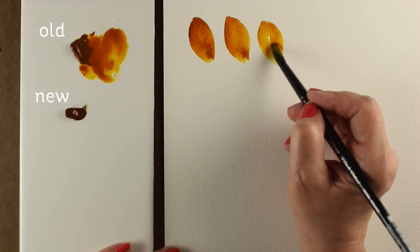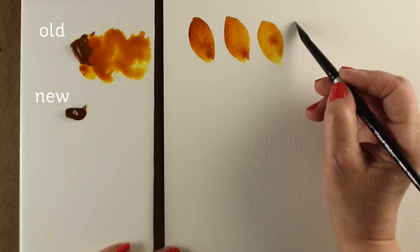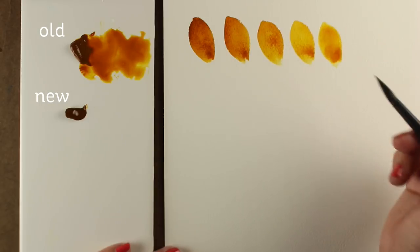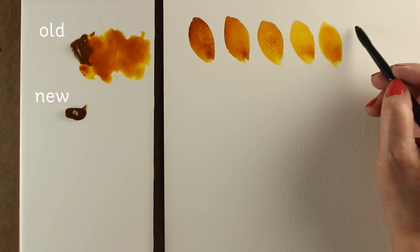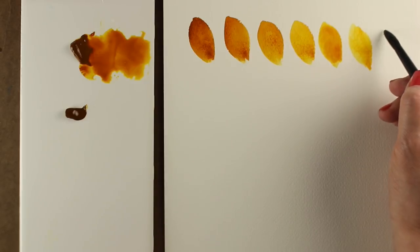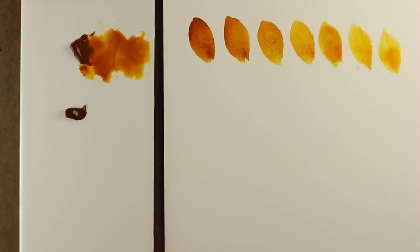Sometimes you can't get as broad a range with other paints, or they start looking watered down when they get into the lighter colors, as opposed to just looking like lighter colors. Here I'm adding water to it — I'm not picking up more pigment — and you can see I keep getting lighter and lighter colors. But there's enough pigment in there to make it look like I'm painting, not just using something that's all washed out. And that's what I love about quinacridone gold.